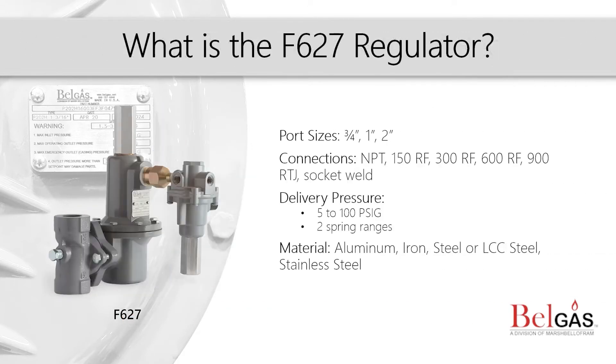The P627 is also available as a pilot operated pressure reducing regulator, which creates superior performance when used in fixed factor billing applications. This unit includes a factory installed PL81 pilot and has an external registration that requires a downstream control line.